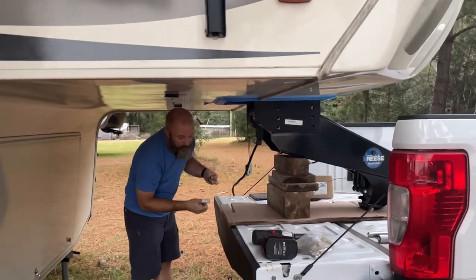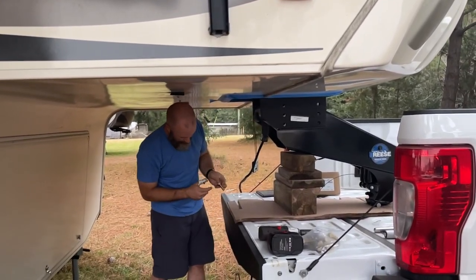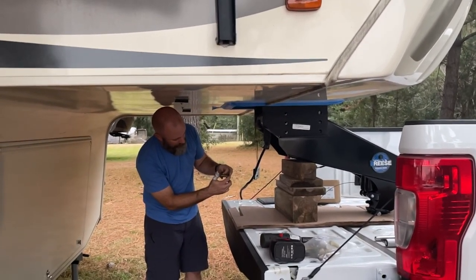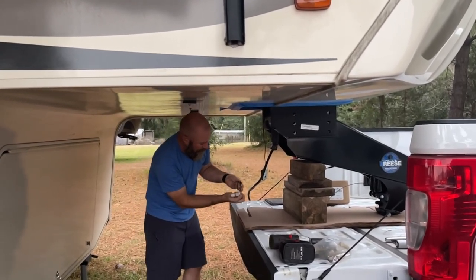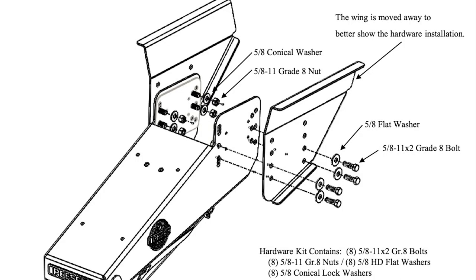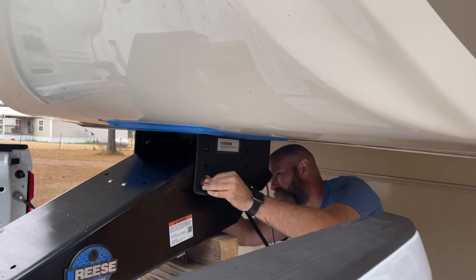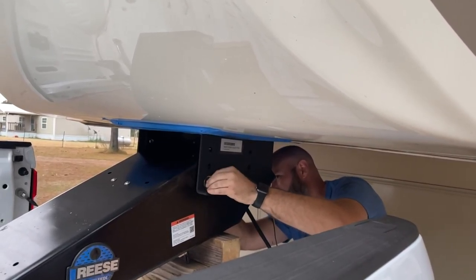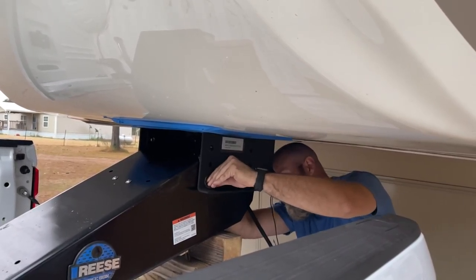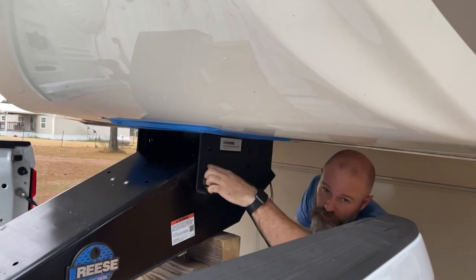All right, back to our bolt. We're lined up on our front hole on this side. We're going to go through with a bolt and a washer, and then put this conical washer with the teeth on the inside, and the nut — so it's going to go in just like that.